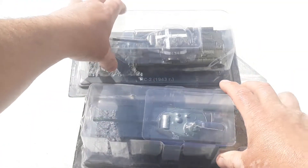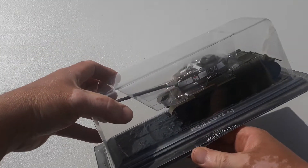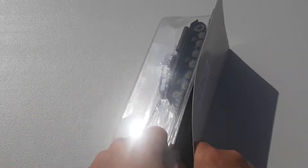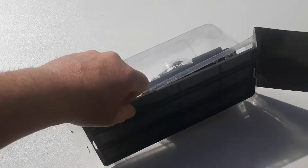We'll move the 1945 one out of the way and get stuck into the 1943 one. These are a D'Agostini type, and we'll get this straight out of the box.